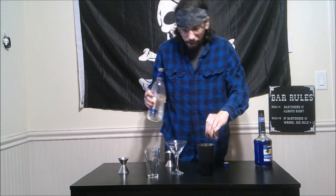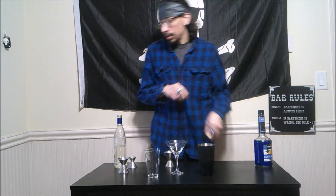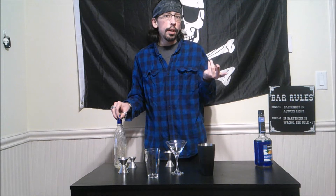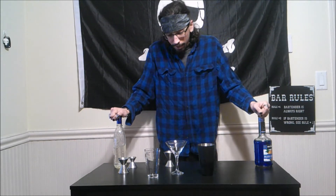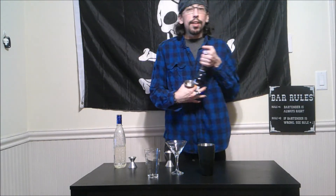Four and a half ounces — that is three measures, because one measure is one and a half ounces, so one and a half times three is four and a half. And one and a half ounces of blue curacao.